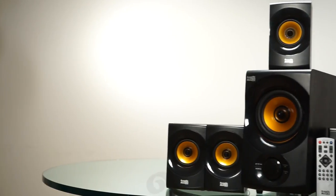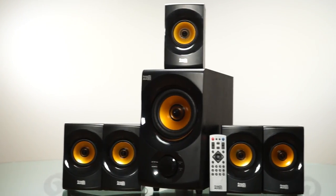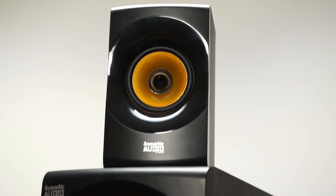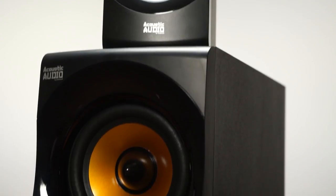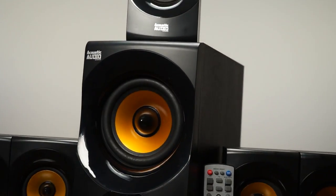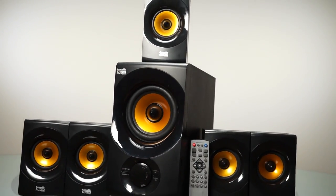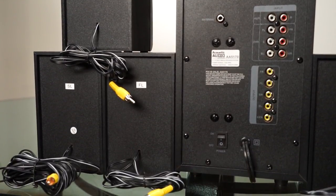Hey everyone, this is a quick instructional video for the Acoustic Audio by Goldwood AA5170 Bluetooth home theater speaker system. In this video we will review system setup, features, functions, and troubleshooting. You can skip to your desired topic using the time codes in the description below. Now let's get started.